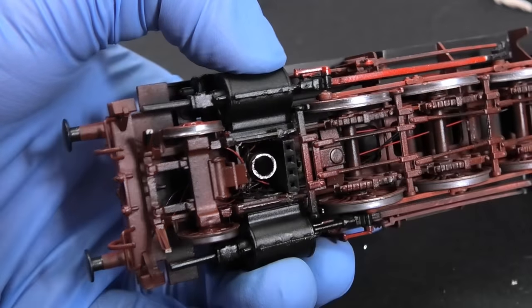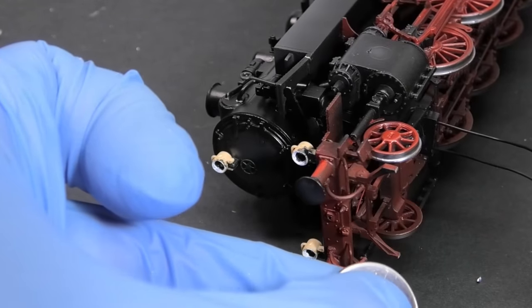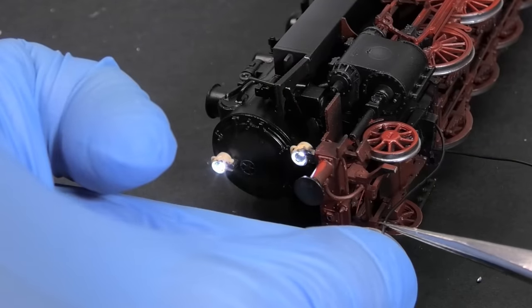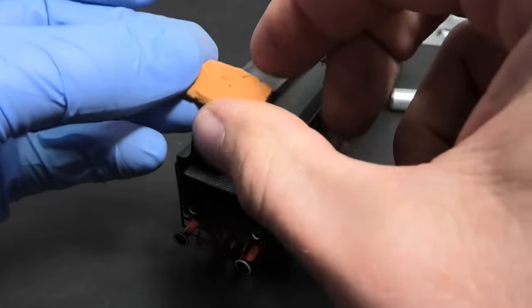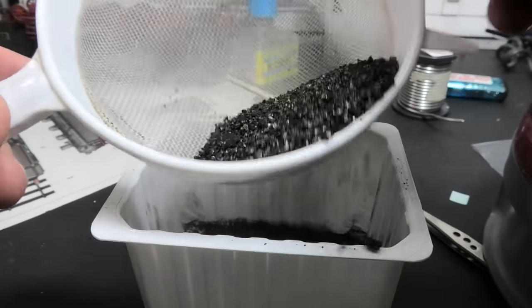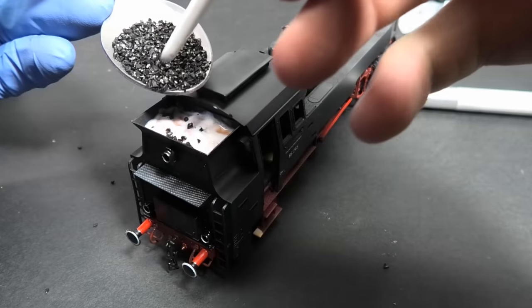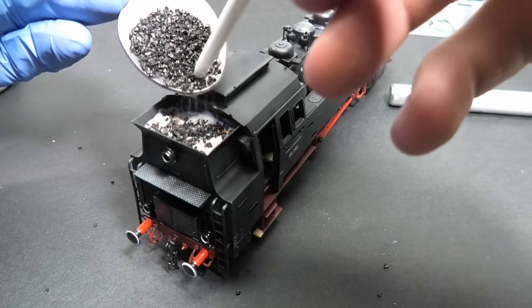Inserting the wires into the model is always tricky when you do not have too much space around, but it seems that it's working. The best imitation of coal is real coal — I only crush it into small pieces and fix it with PVA glue. I think the result is lovely.